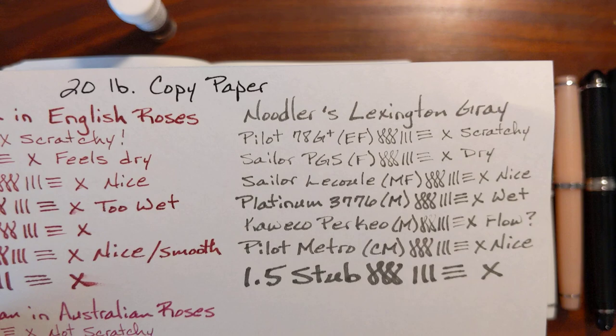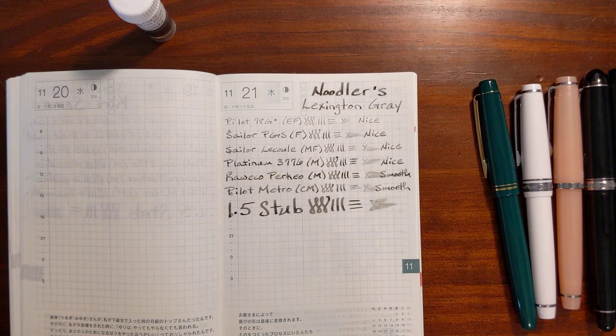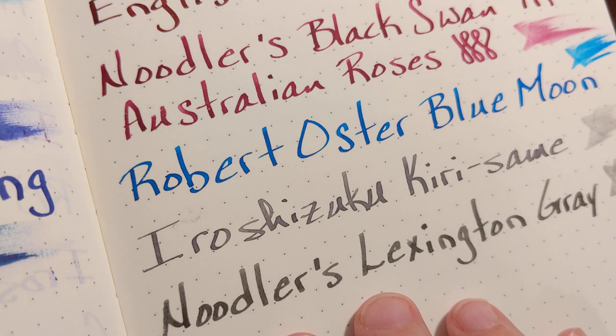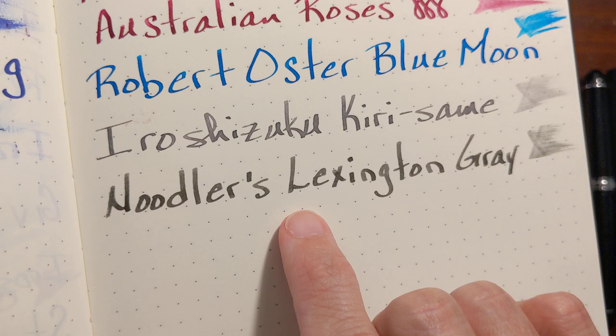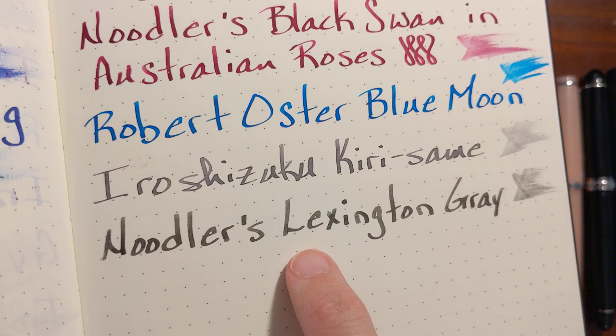Really on 20 pound copy paper you're not likely going to be writing on both sides, so you just don't want it to look too horrible. Let's look at the Leuchtturm bullet journal real quick. No unusual properties here — no sheen — and a little bit of shading, I guess. The shading is not as pronounced on this paper as it is on some of the others.